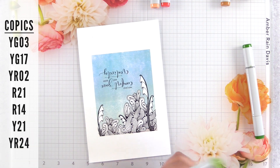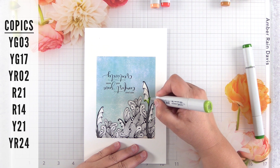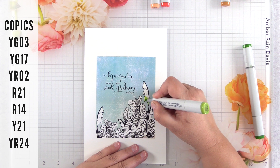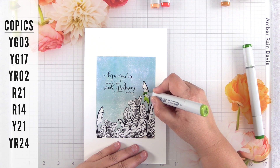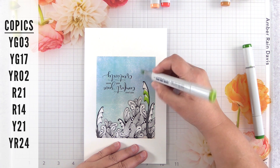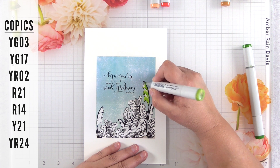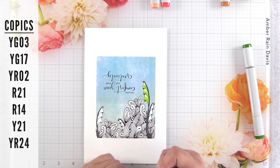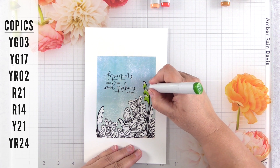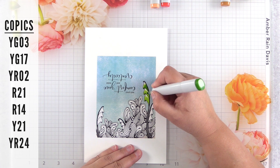I'm starting off with Copic marker YG03 and YG17, and all of the markers for this first card are listed on the left-hand side. Tip number six: try and find digital stamps with a transparent background and the white fill, because that is going to allow you to use digital papers and drop in different kinds of backgrounds. It also allows you to stack the images on top of each other and arrange them, so that white fill is super helpful.